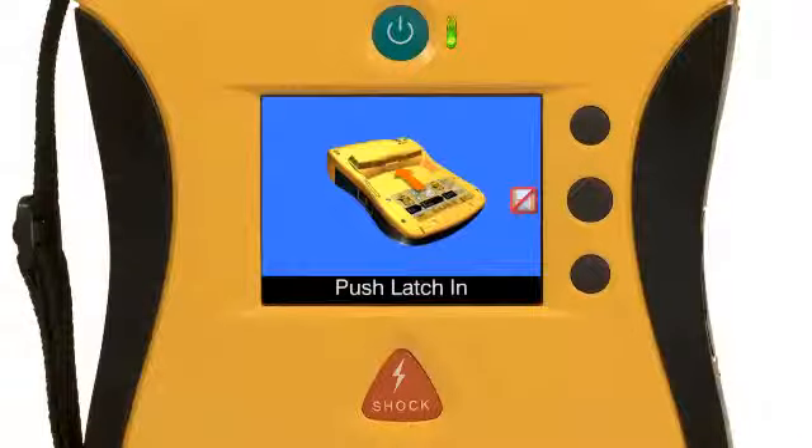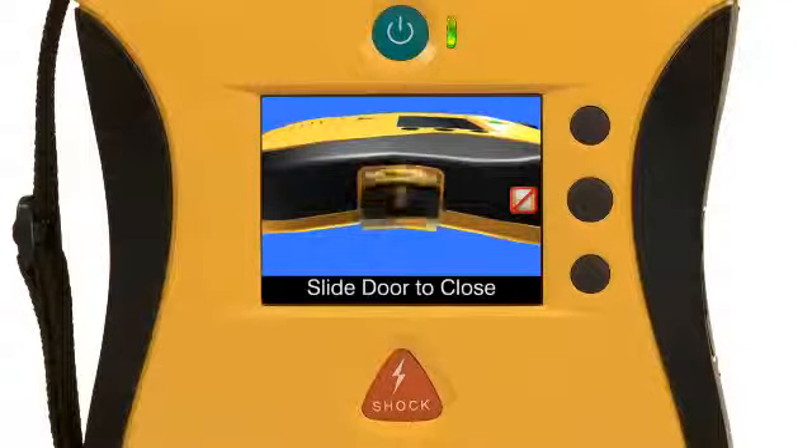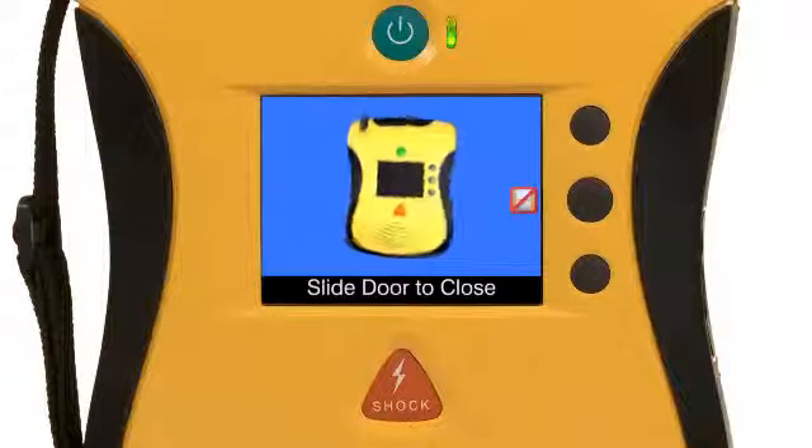What if you don't know how to change a battery? There's a help menu built right in, with pictures, videos, and text that allow you to read, see, and hear what to do. What if you don't know how to perform an upgrade? After all, the science of resuscitation is changing as we learn more about saving lives. With the View, upgrades can easily be made to the unit in the field, ensuring your unit is never obsolete. The built-in help menu walks you through the process step by easy step.